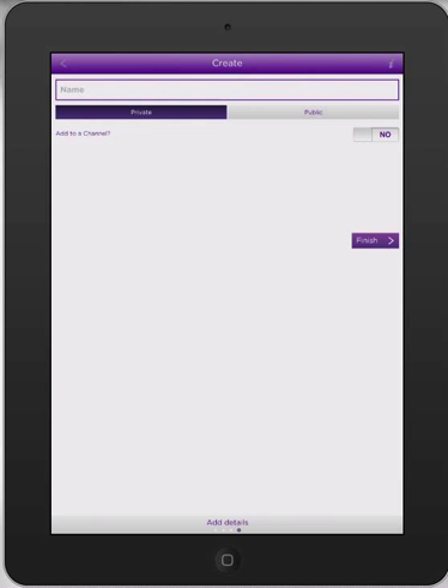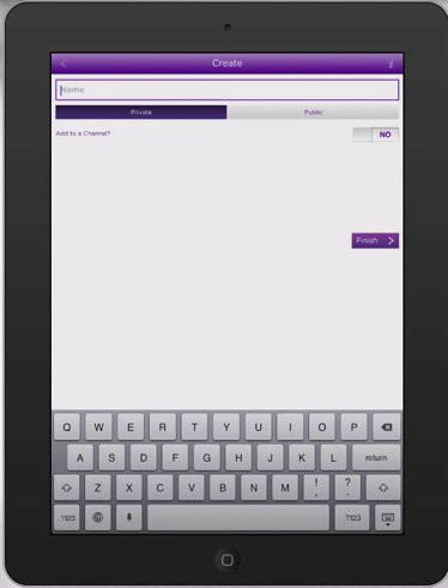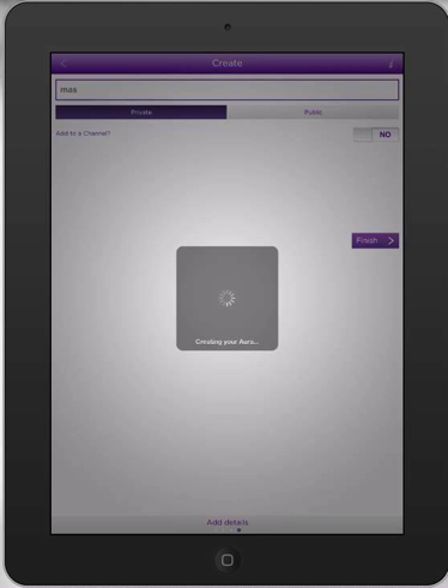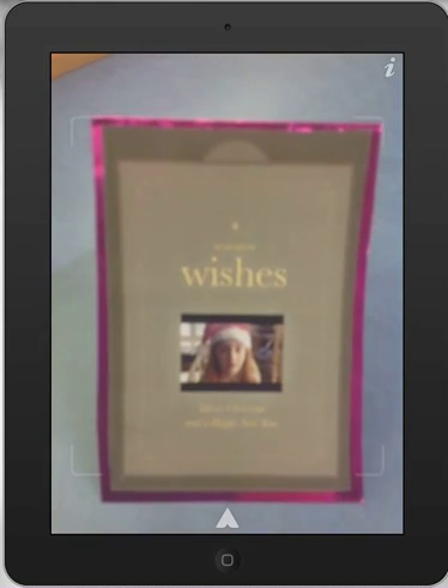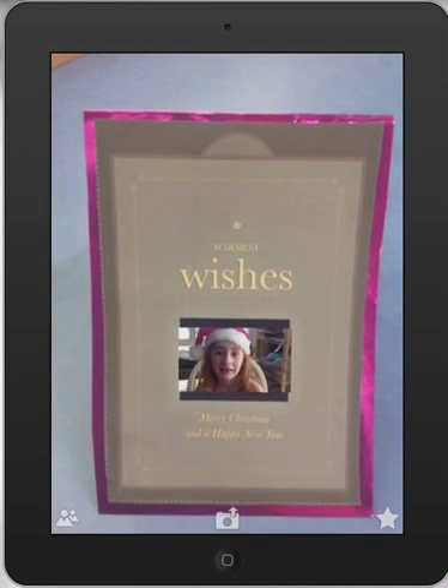It's now asking me for a name for my aura, so I'm just going to put up the top — I'll put 'MAS for Christmas'. It asks up the top: private or public. Make it private, because we want to keep it all in the one. Press finish. It says 'creating your aura', and that's basically it. We're ready to go. I hold it up and we have our wonderful augmented reality Christmas cards ready to go.